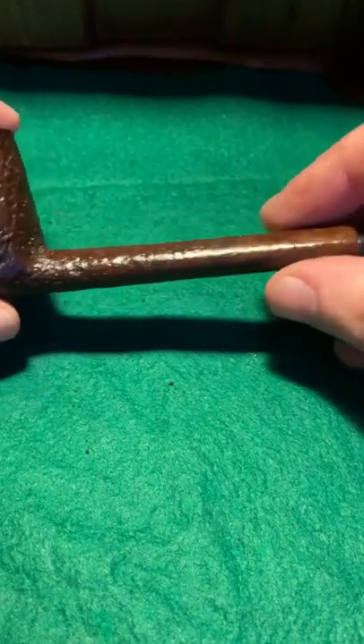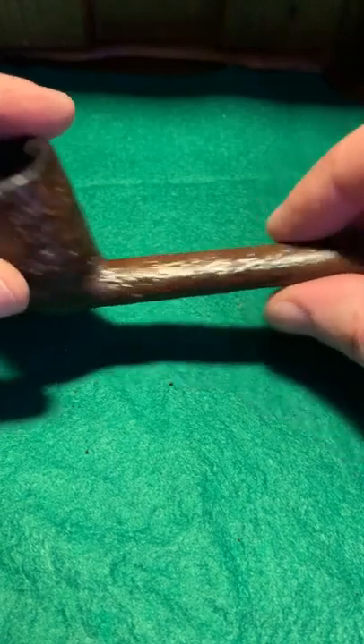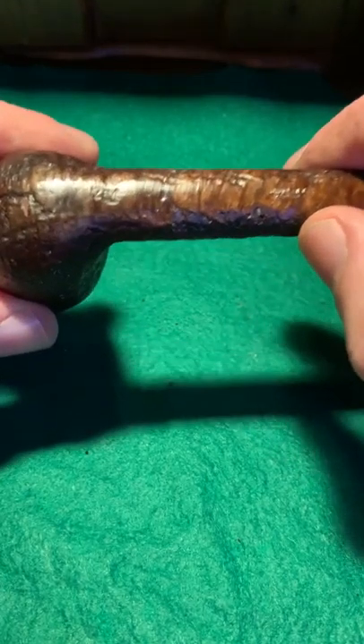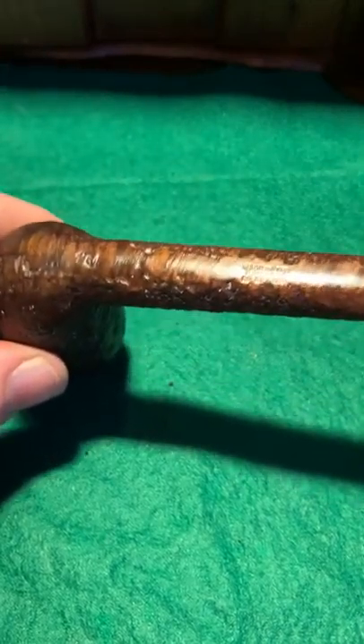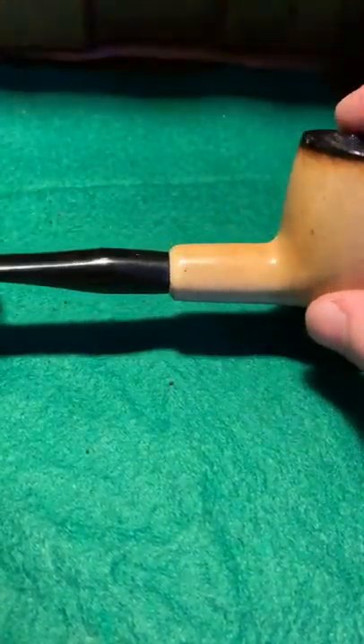On to what I think is my oldest pipe — a sandblasted Peterson. It has a gorgeous color on it; you can see the transition from light going up to dark. Now this has been smoked — he loved this pipe, he absolutely loved it, and I can't blame him. Even for the narrowness of the bowl it smokes really cool, it doesn't get hot. Amazing — another peelip. I'd say this is from the '50s or '60s, it's just got character, age, and class.